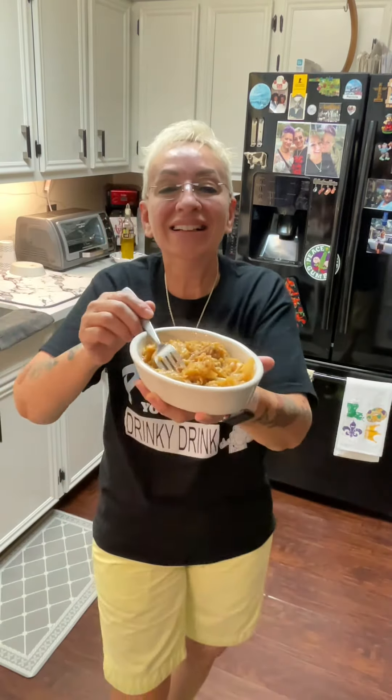Y'all follow Pat in the Pot for more Cajun cooking coming your way. I love y'all!